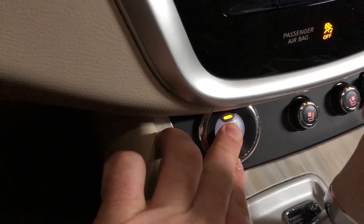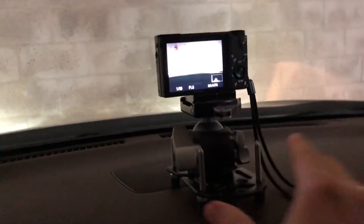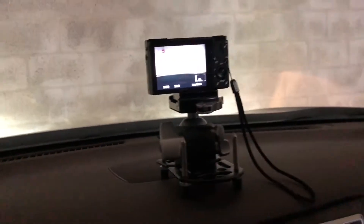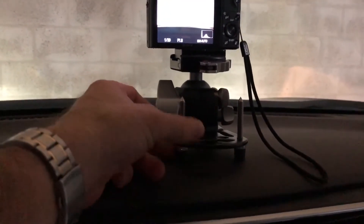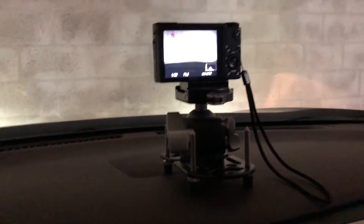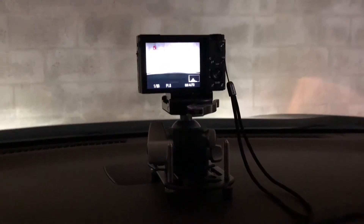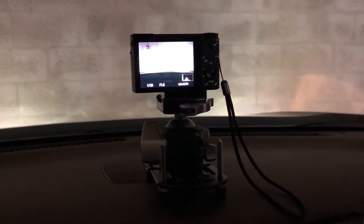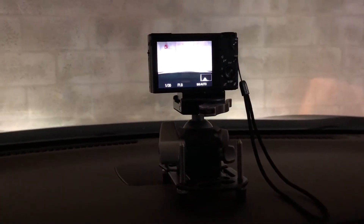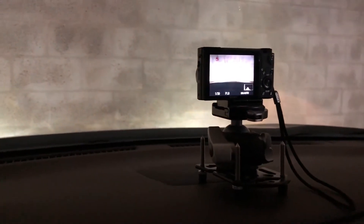Okay, so we're in the car now. I have this thing up on the dash here. Hopefully it's going to be heavy enough so it can't roll off the dashboard. Basically, I'm going to record video that I'll probably speed up and turn into a time-lapse, and then turn the camera around and do a little bit of chatting in the car.